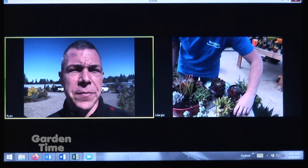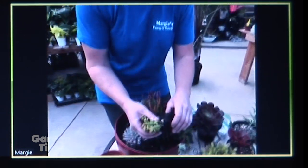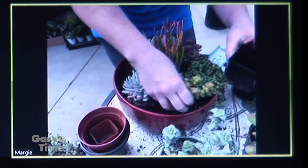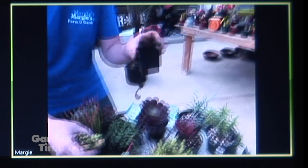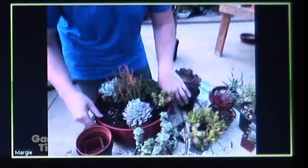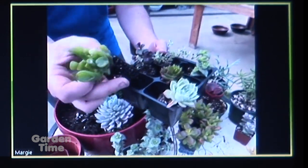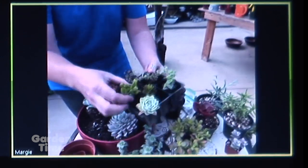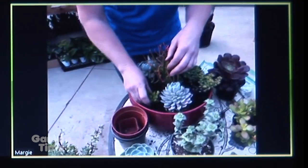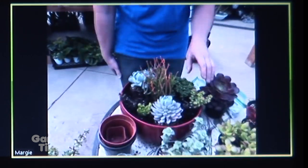They are not super picky about fertilizer or things like that — they are pretty easy once you get them going. We have some different sizes available: four-inch, which were the larger ones, then some cute little two-inch ones. And then we have a section in our greenhouse we call our succulent buffet, where you can just buy plugs. We call one of them Shrek ears because it looks like Shrek. It's a good way to get a variety of little plugs — some trailers, some upright — to fill in a container. Do a few bigger ones and a few smaller ones to make it more affordable.